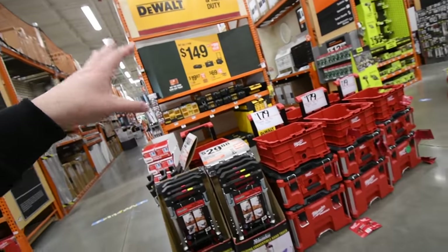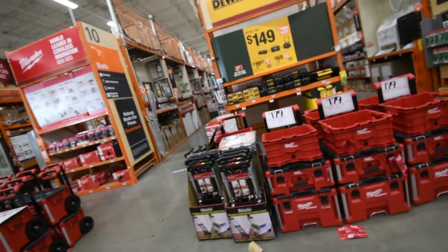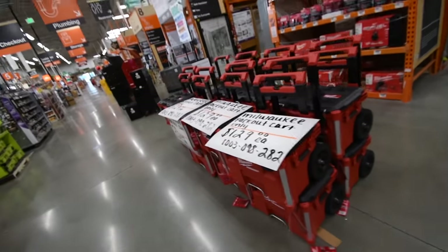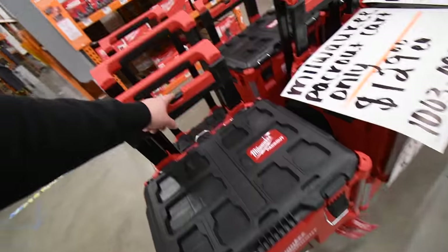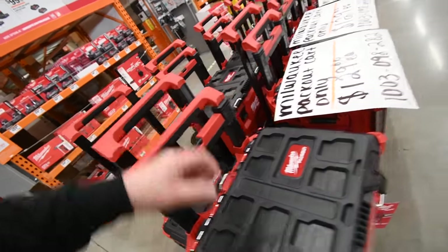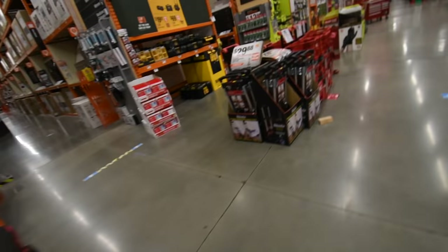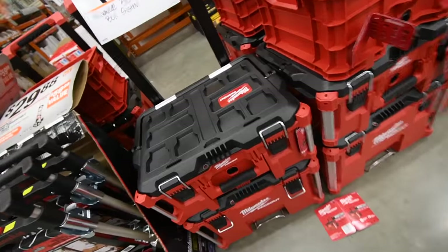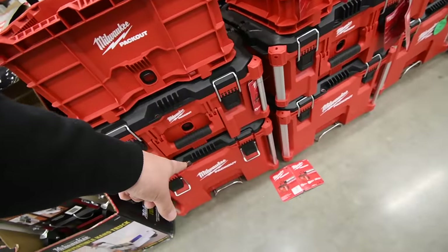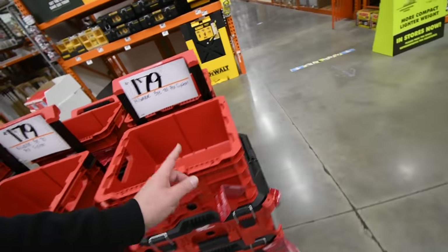This Black Friday it's not really the tools that's making the huge deal — it is the storage units. When it comes to DeWalt and Milwaukee and Rigid, they are having a huge deal on the Milwaukee Pack Out system. $129 for one lower unit with adjustable handle. The Milwaukee Pack Out system is unbelievable. $179 for a three-piece kit: a tote on top, a big unit with a handle, and the biggest unit with adjustable handle on wheels. This kit is selling big time.